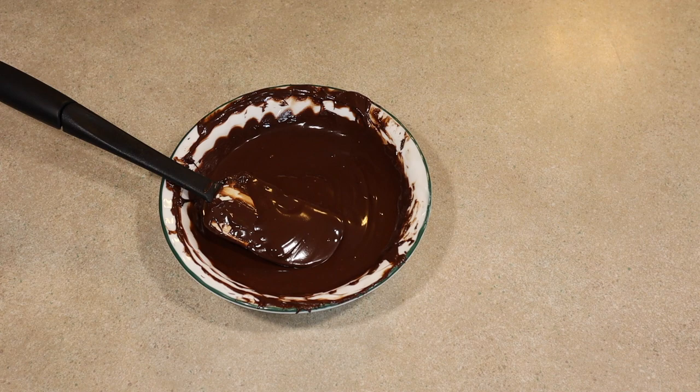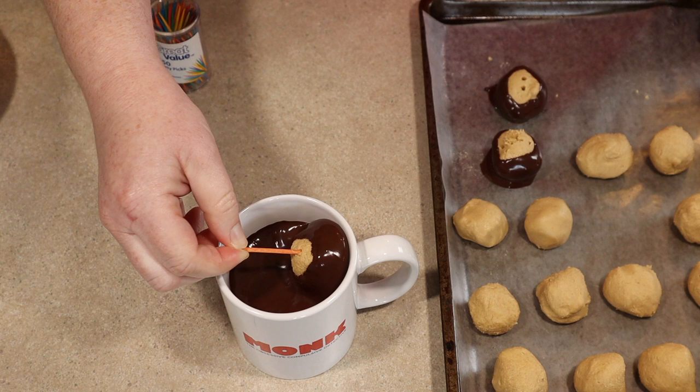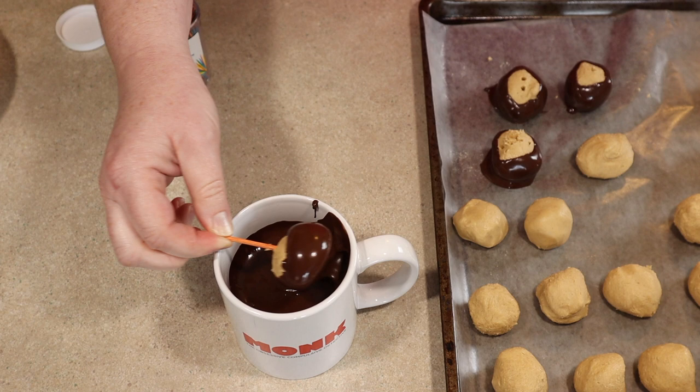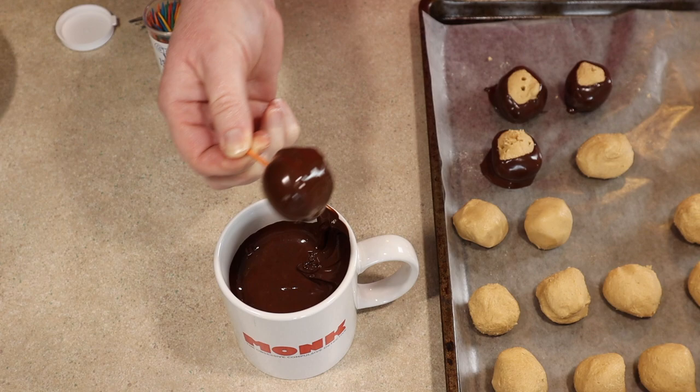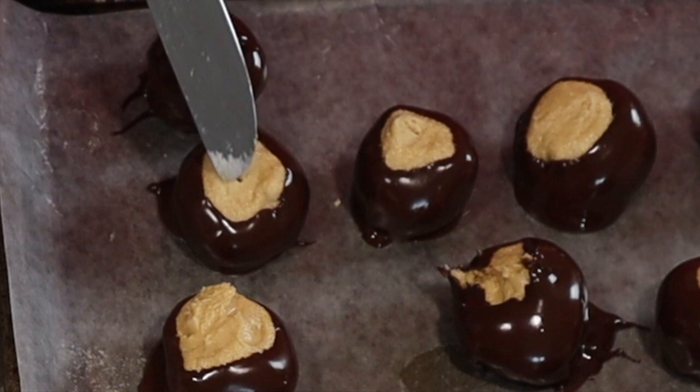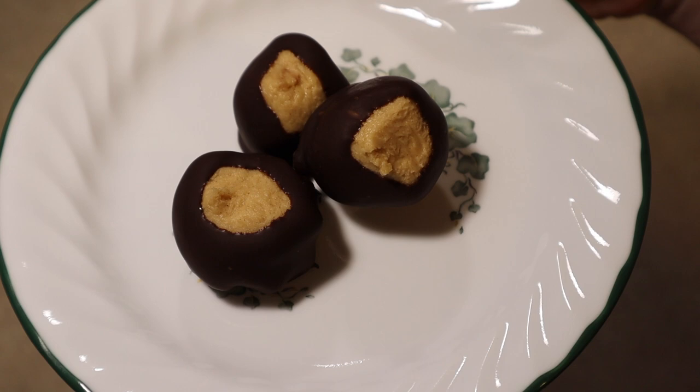Now we'll dip the peanut butter balls. This is far more difficult than I thought it would be — I think the peanut butter is too soft. Freezing them for a few minutes might be a good option, or maybe having the peanut butter be stiffer, but I'm just going to push through to the end. Reheat the chocolate as needed to keep it shiny and smooth. I'll try to close up these little holes with a knife. Look — buckeyes! And I have it on good authority that they taste like they were made by a native Ohioan.